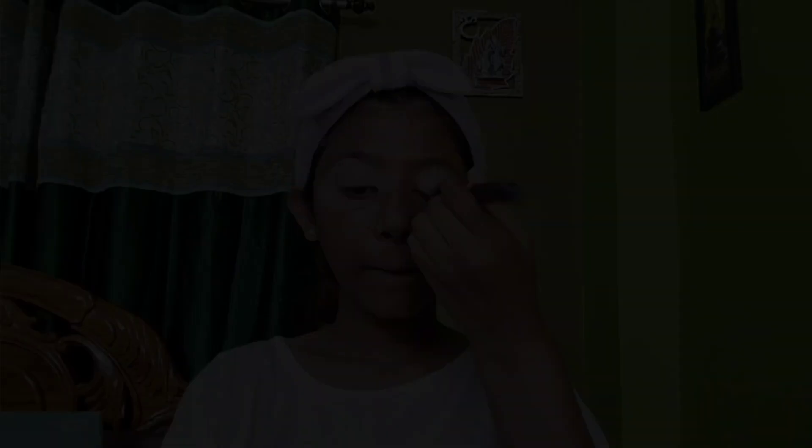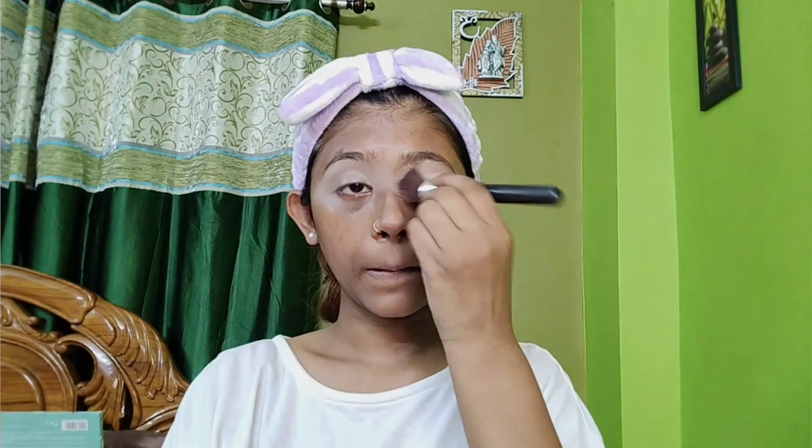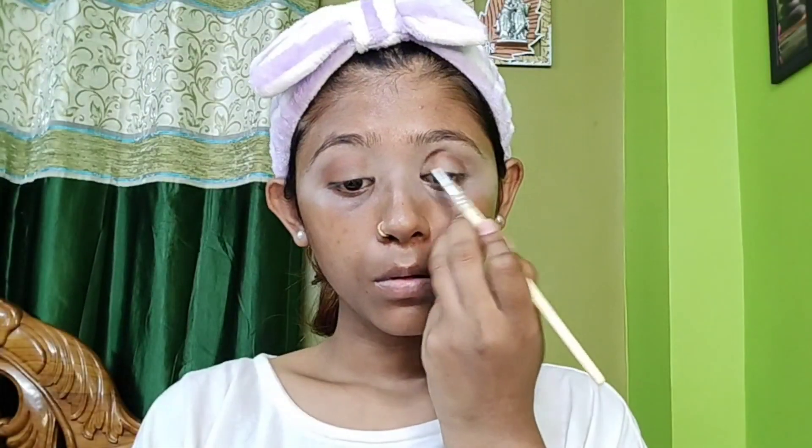I will set it well and then I am going to use concealer — L'Oreal Paris — which gives full coverage. I applied it on my eyelids so that my eye shadow will pop up.